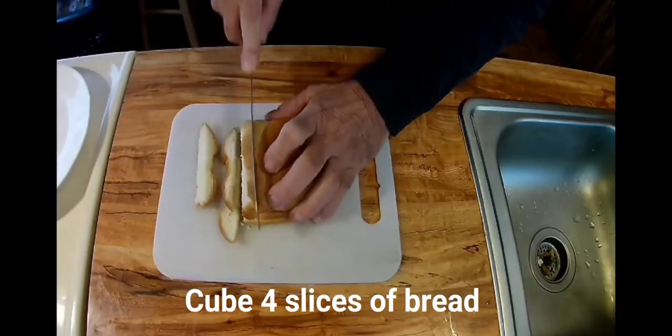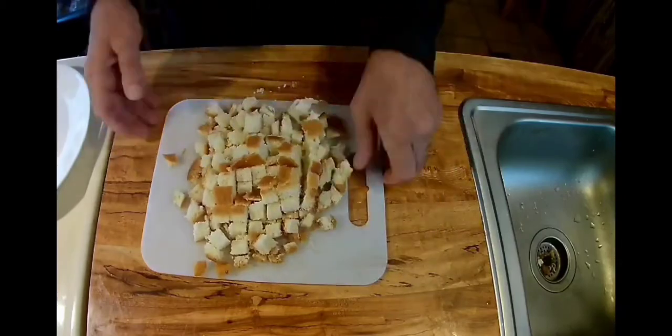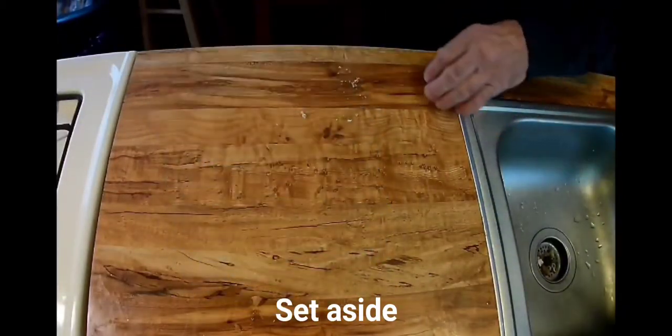Now we'll take four slices of bread, slice and dice this up, and set that aside.